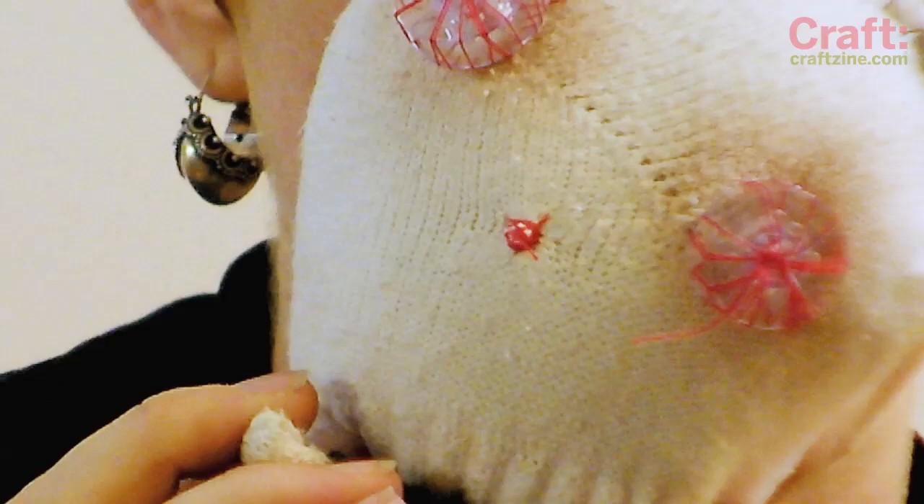My friend Sarah made me this toy zombie and everybody just loves it. So on today's craft video, I'm going to show you how to make your own. You can make these at your Halloween party — they're great for kids to make.